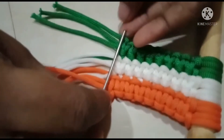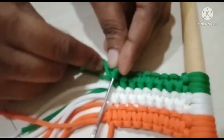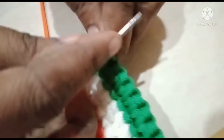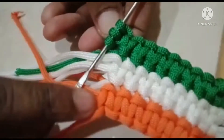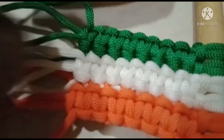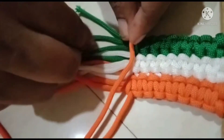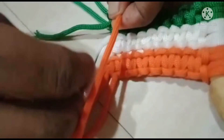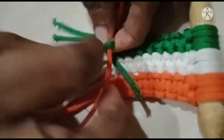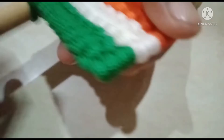Now we will finish the design. If you want to make a stitch, we will finish a stitch knot. Keep the color correct. Keep the color pattern: 1-1-1-0-1-0-1-0-1-1-0-1-0. Put this one on the side.